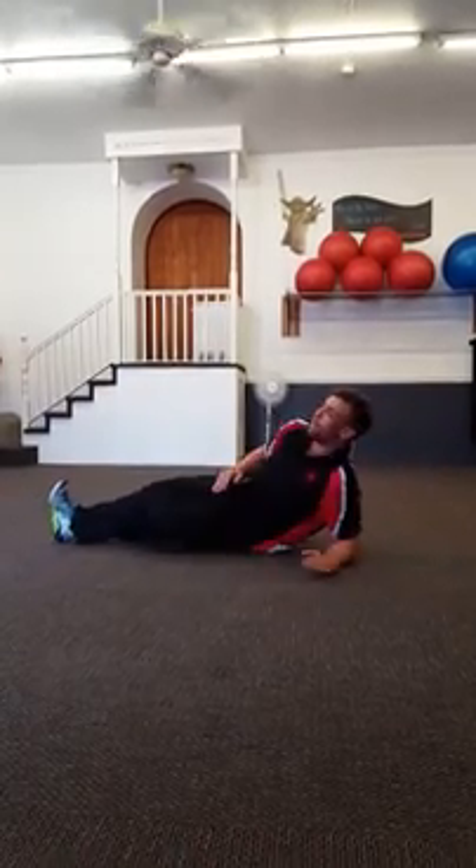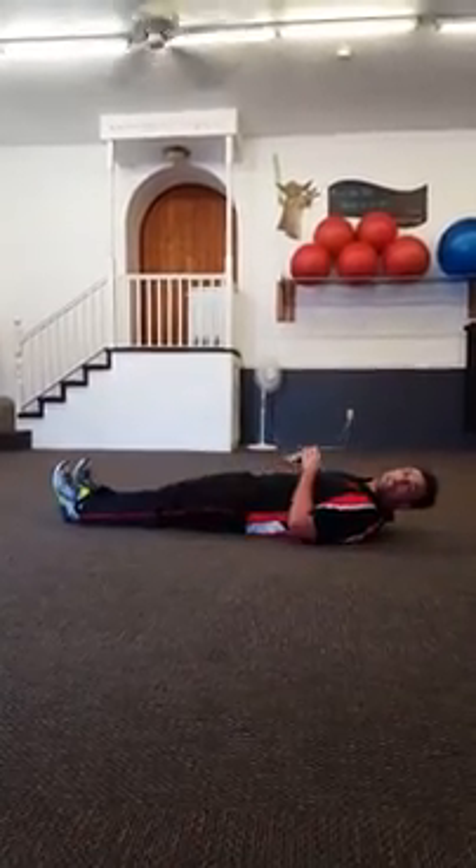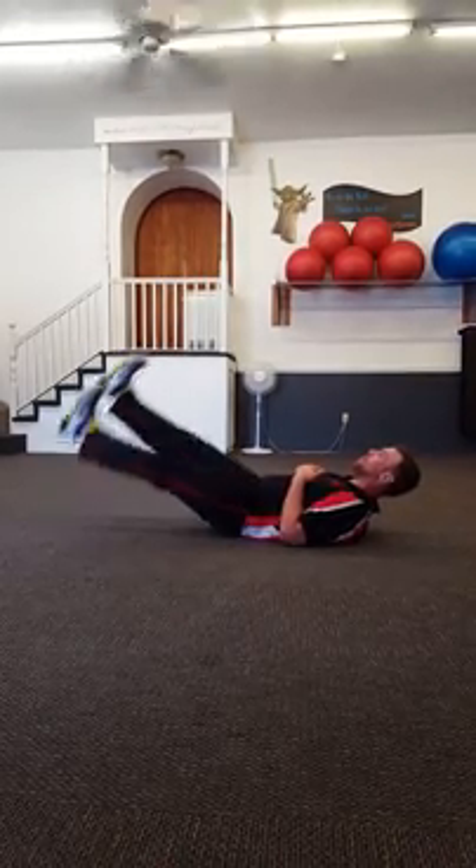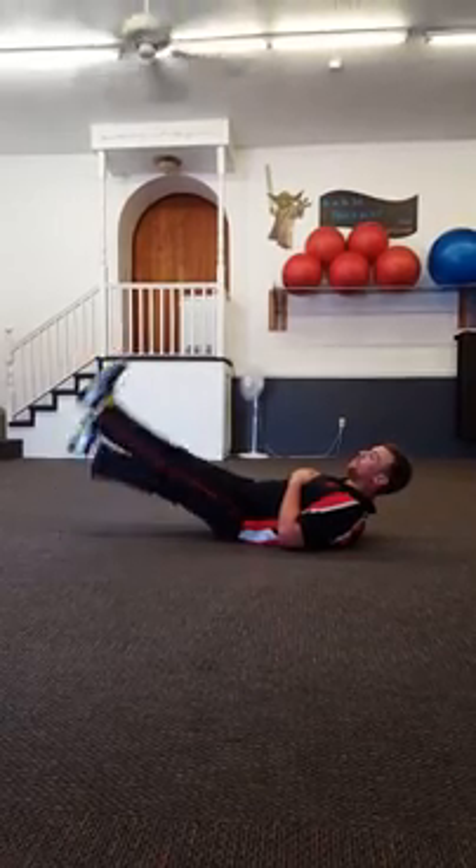Then you get 10 seconds of rest. Then we're flipping back over and we're going to progress that six inch hold into scissors. Now we're just going to take those heels up as high as we can, trying not to let our heels touch the floor.